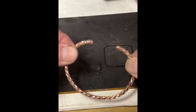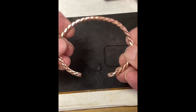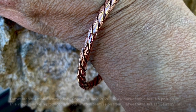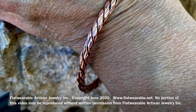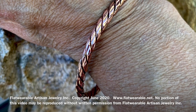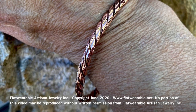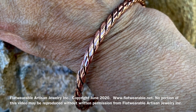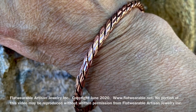It is much, much stiffer right now — it's not flimsy like it was before. So that is how you make this pretty cuff bracelet. If you have any questions, be sure to post them. We'll see you again for the next tutorial.